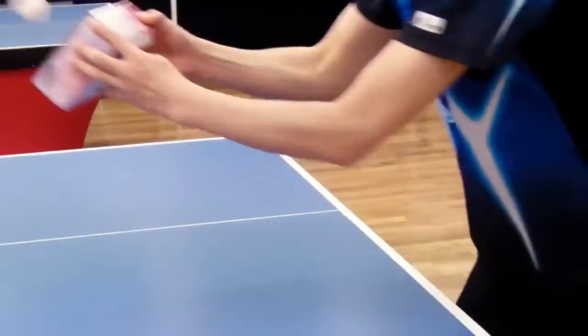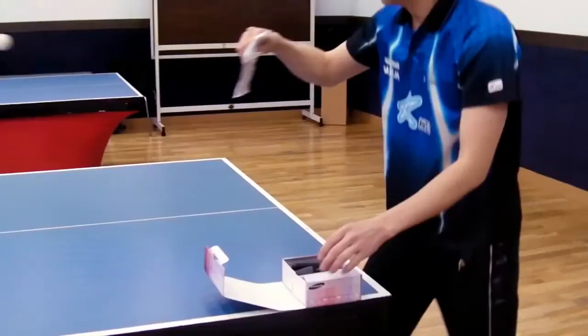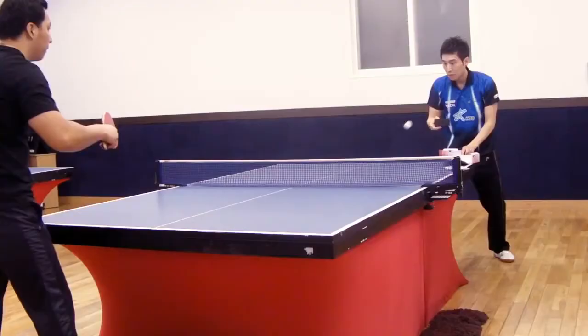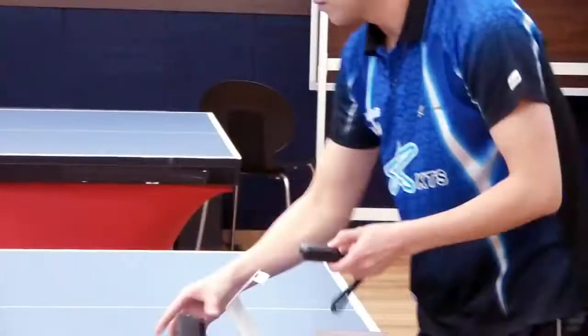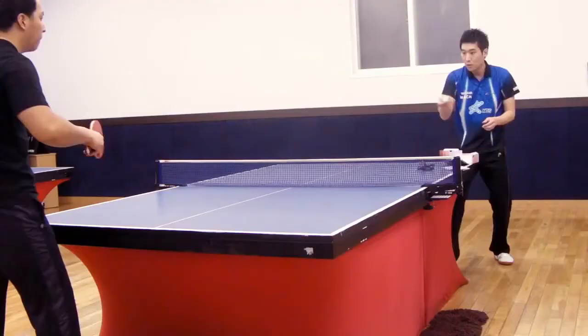Oh my god, he's playing ping pong with the box! And now he's playing with the CD manual. And now he's playing with the holder.